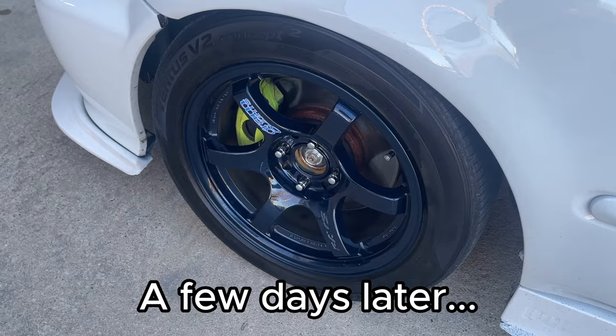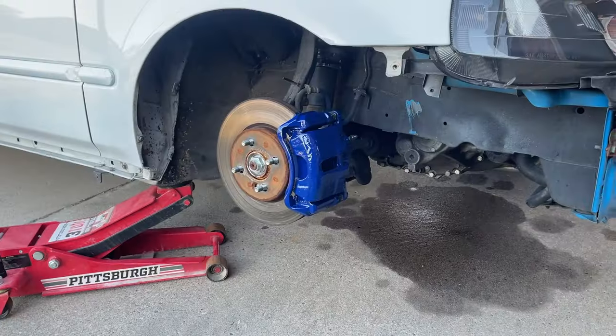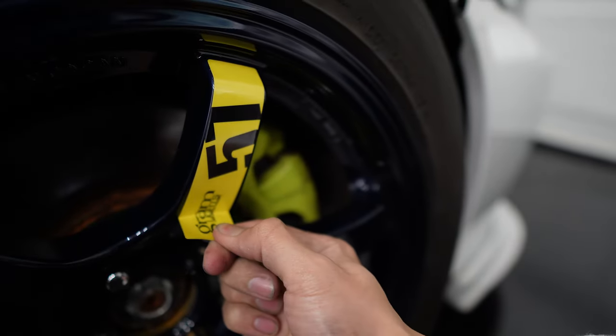Actually, a few days after I filmed this video I painted the calipers blue. As you can see, they turned out pretty good for my rattle can experience.